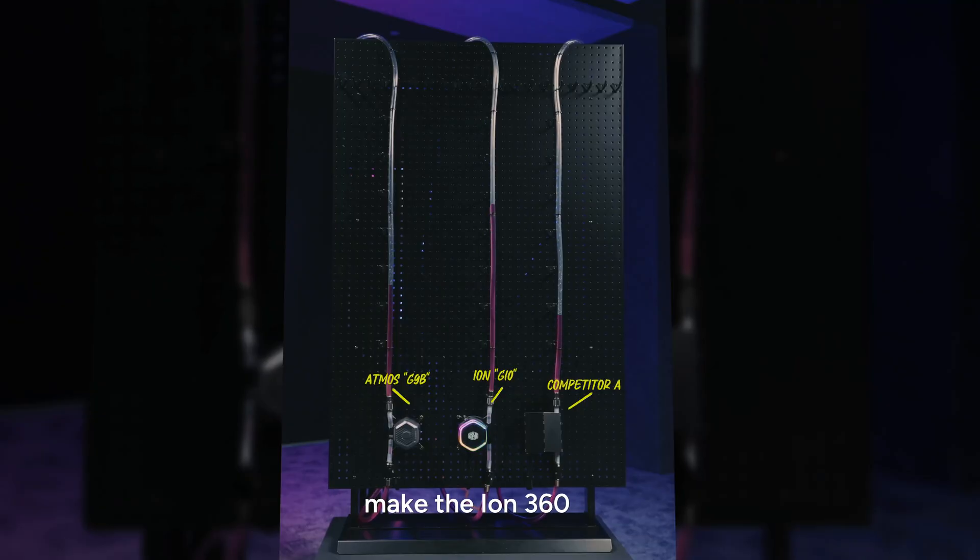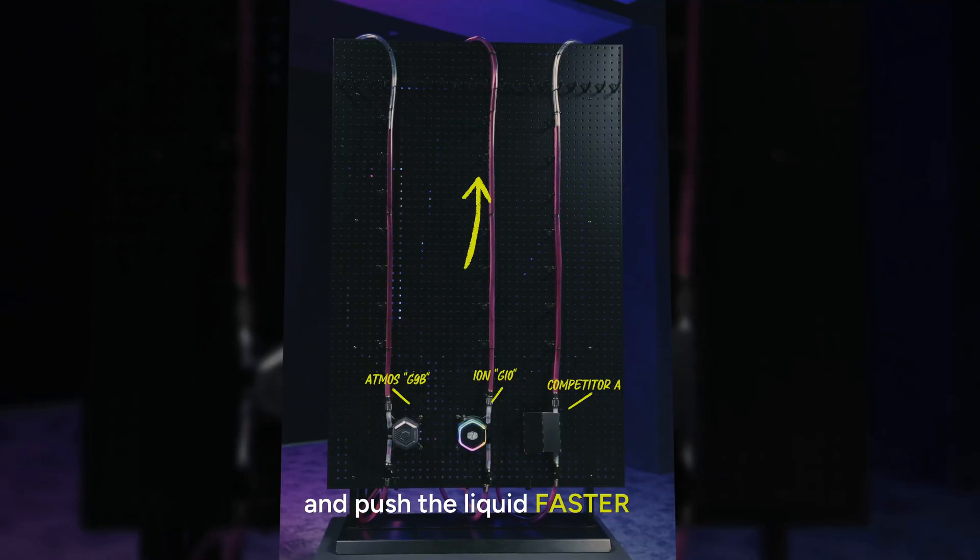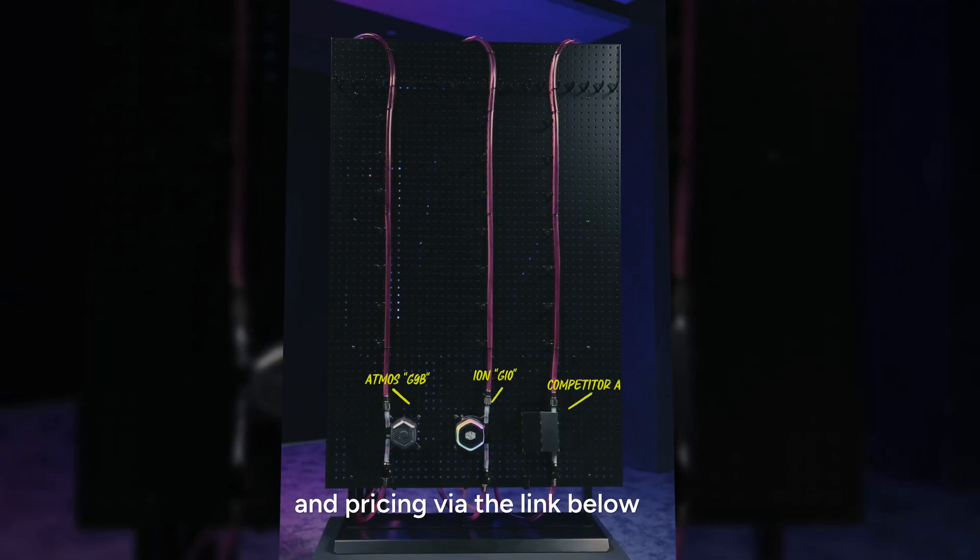All these advancements make the ION 360 outperform the competition and push the liquid faster and stronger than others. Discover its specs, features, and pricing via the link below.